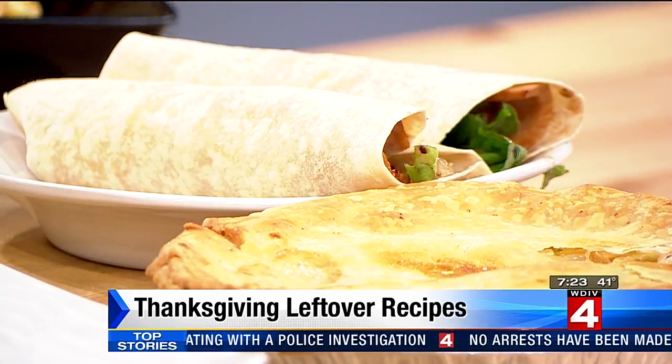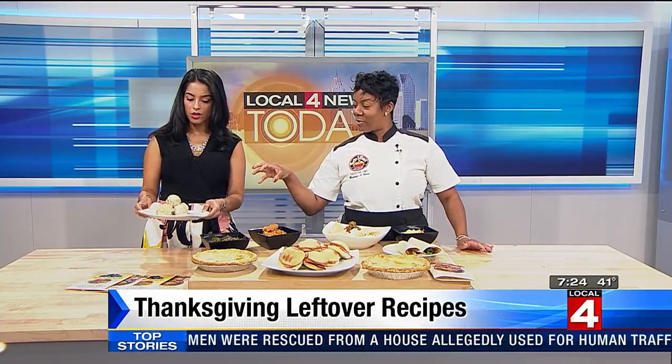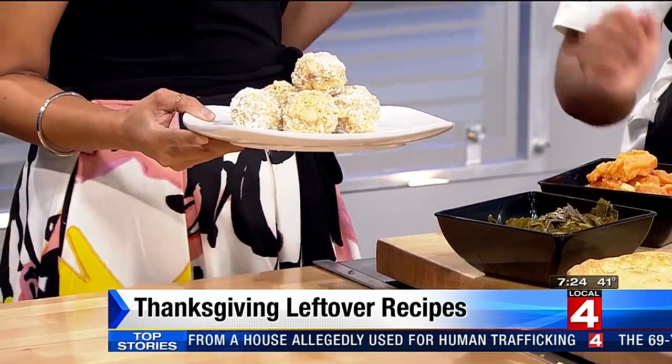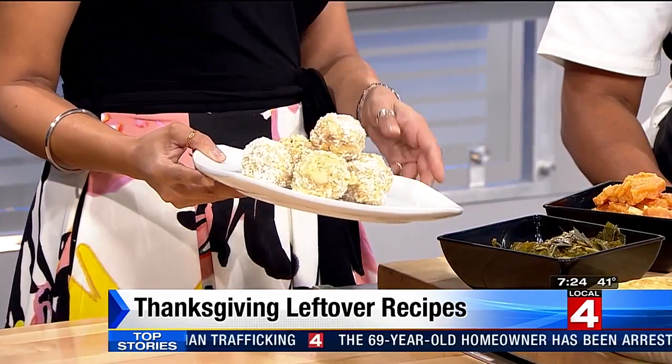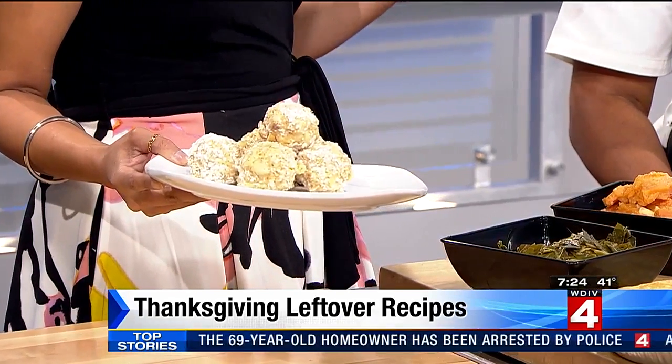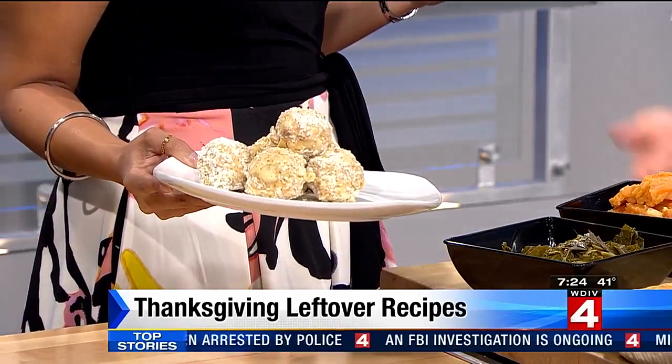We took the leftover macaroni and cheese and made some macaroni and cheese balls. Those are pre-rolled and we rolled them in panko flour. So that helps it stick — gives it a different taste. Yes, it's like an appetizer. It's really good, almost like a cheese stick.